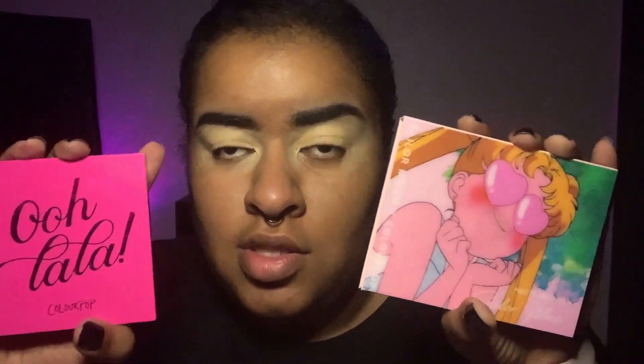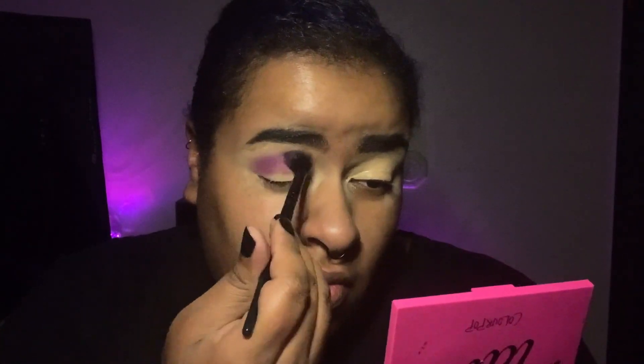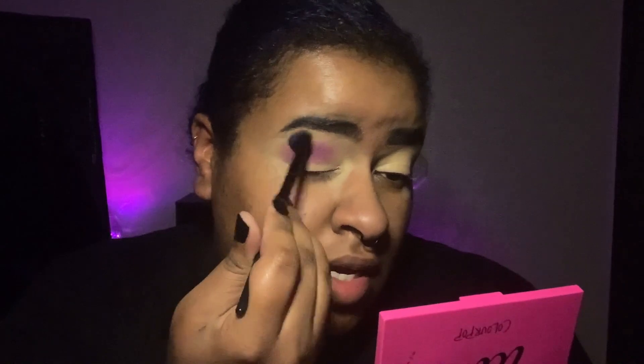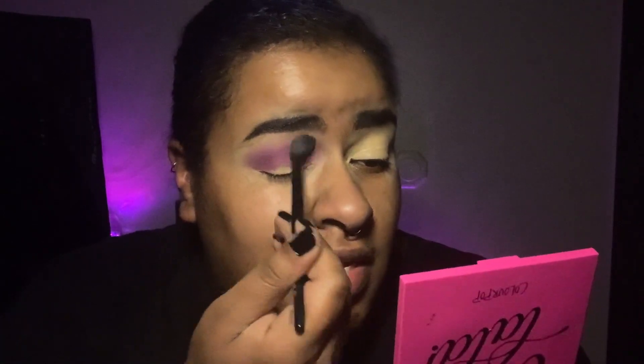I'm going to be using two different palettes: the Sailor Moon Pretty Guardian palette by ColourPop and the ColourPop Ooh La La palette, and we're going to be using the purples out of these. First, I'm going to take this fluffy eye blender brush from e.l.f., dip into the shade Caddy from the Ooh La La palette, pack it on, and blend it out. Take it across the crease but build it up slowly, blend it out so the next color is easier to blend, and make sure you get that inner corner as well.